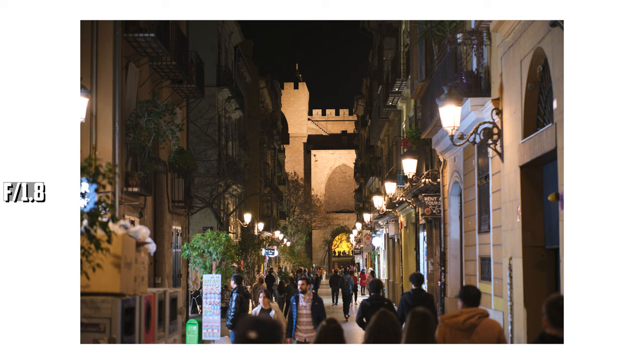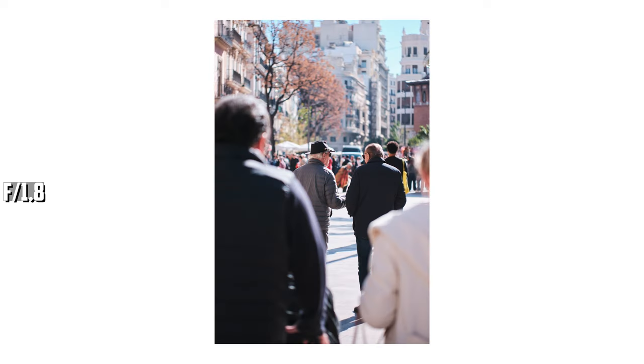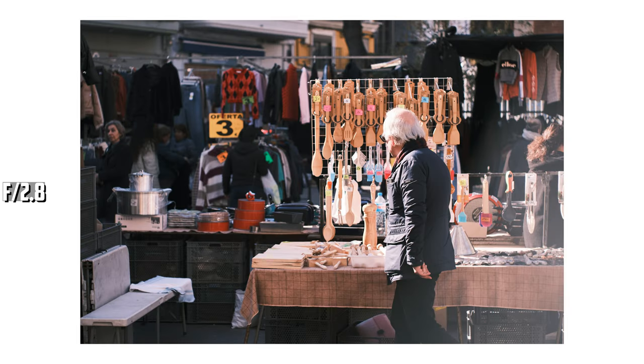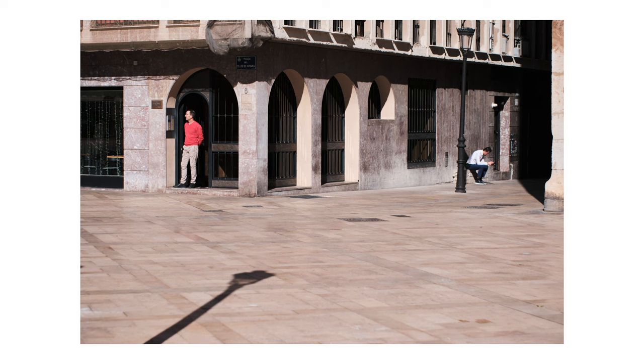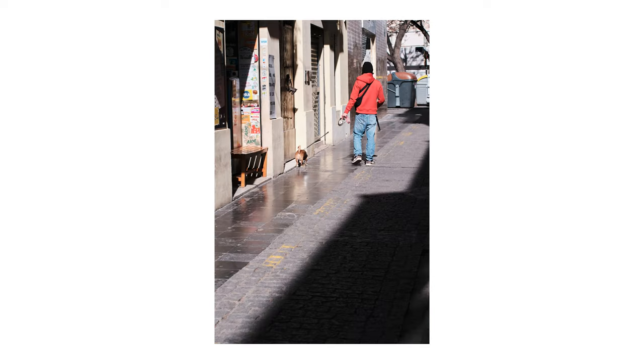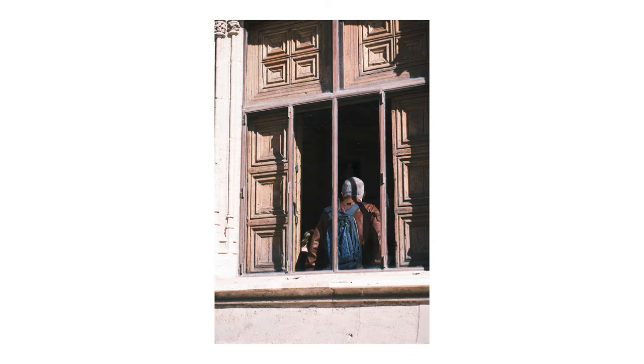The image quality is good in the center starting at F1.8, with nice contrast and details, but the corners are soft and there's a bit of vignetting. Stopping down to F2.8 improves the image overall — the center gets a small boost in contrast and sharpness, while the corners are still a bit soft but with better contrast and less vignetting. At F4 you get better corner results with more contrast and detail. At F5.6 the overall image is great — a good performance from a budget lens on a 40-megapixel APS-C sensor.